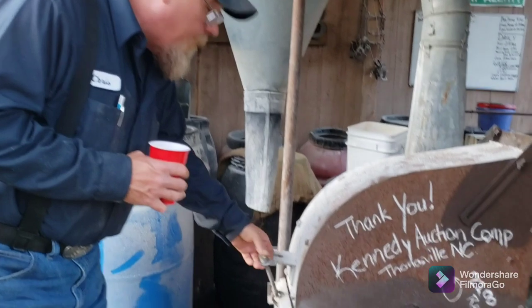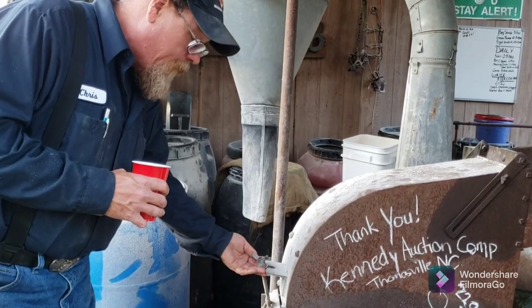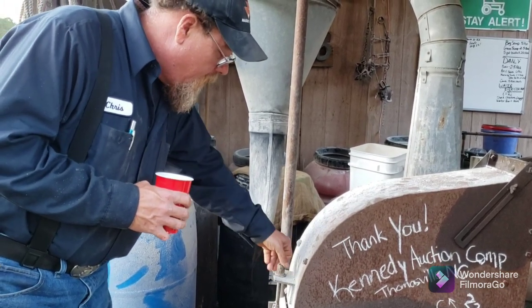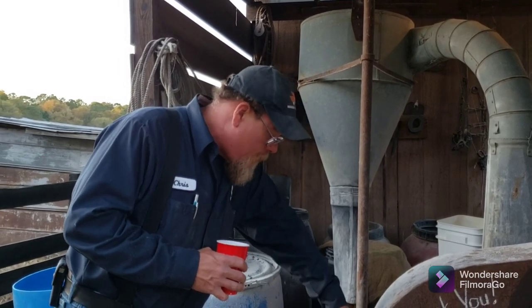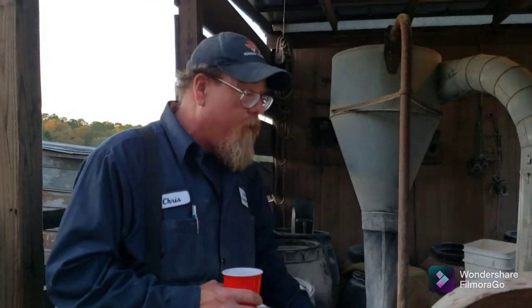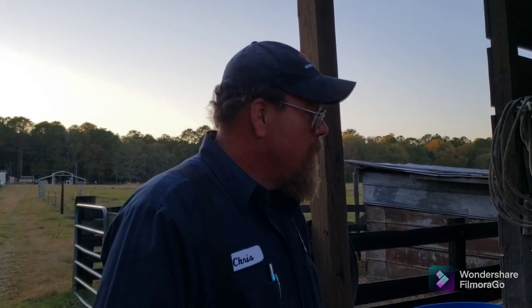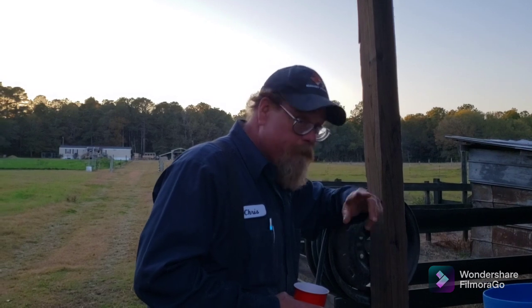It just depends on how much you can do yourself versus how much you have to pay somebody. We don't have a plasma table so I'd have had to pay to get those plates made, or cut them out with a torch which would look raggedy. Tim over at Daleco does ornamental stuff on the plasma table — signs, production work — if you own a company and need a thousand-plus pieces cut, give them a call. Anyway, I appreciate y'all watching, I hope this helps, and I'll see you all later.